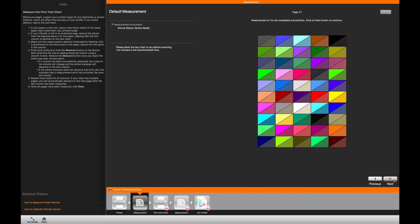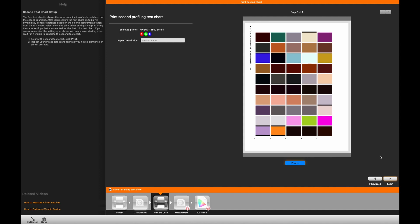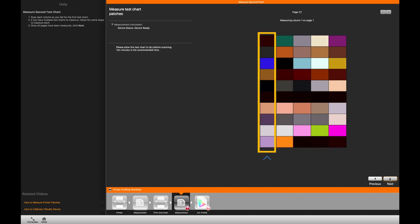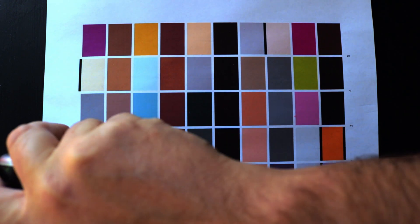Here you can see the difference between the requested and the actual printed colors. Once it finishes with that profile it'll give you a second page to print. Let it dry for 10 minutes until the colors dry before you start the calibration again, then repeat the process as before.